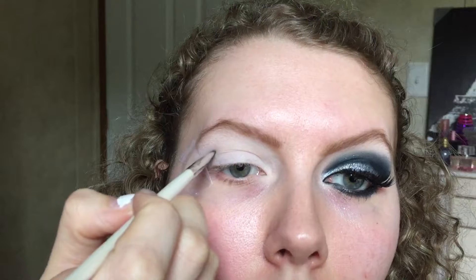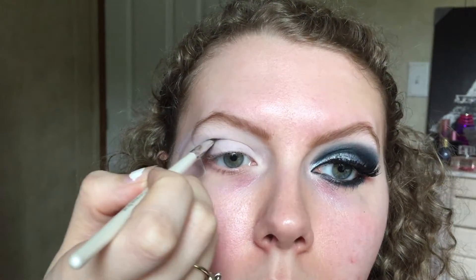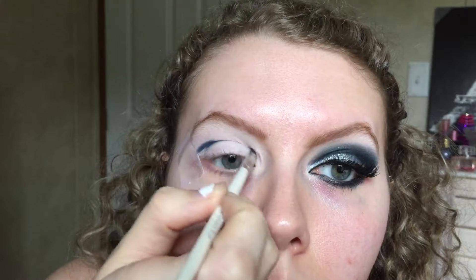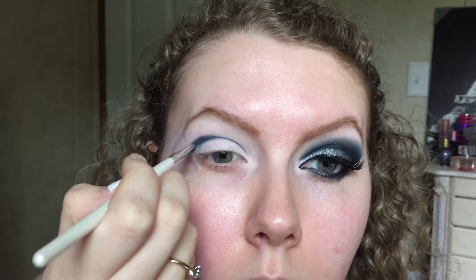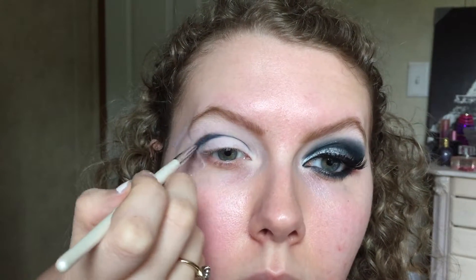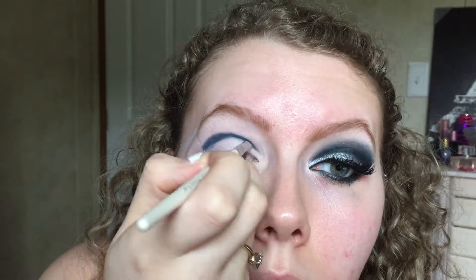Then I'm going to take the Lorac Two palette and use that navy color — this is going to be the base of our color, as in this is what the eye is focusing on. We're going to take a very tiny flat shader pencil brush and put this all the way through the crease for that cut crease look. Start on the outer end where the tape is, then follow your crease all the way to the inner corner, making it as sharp as you can.